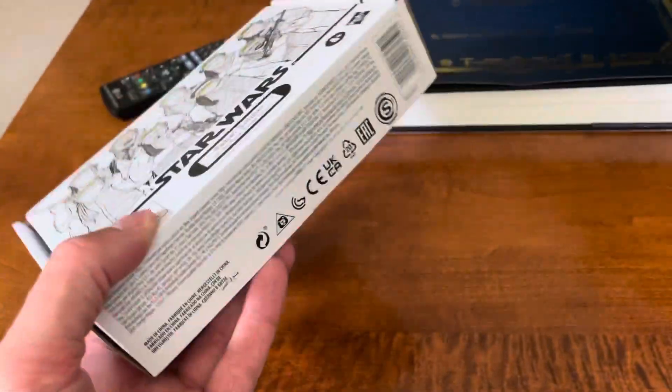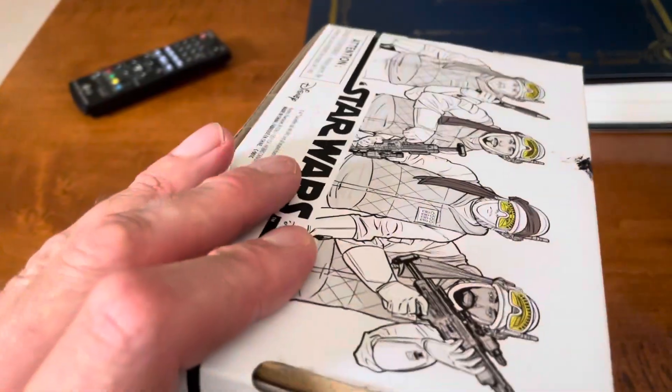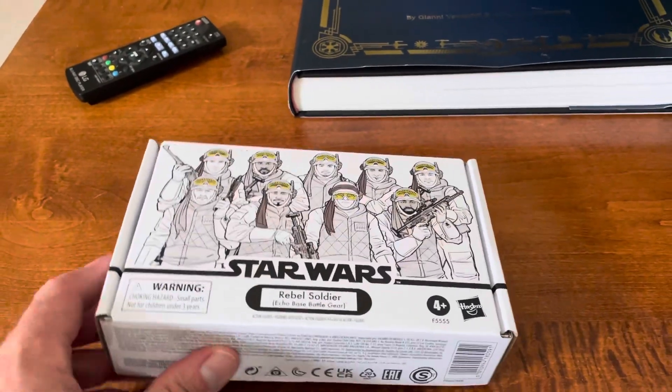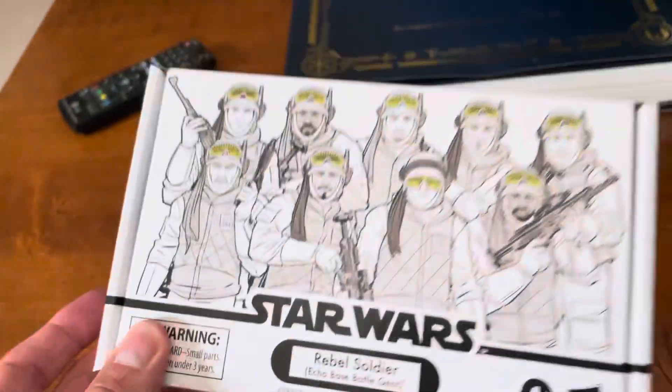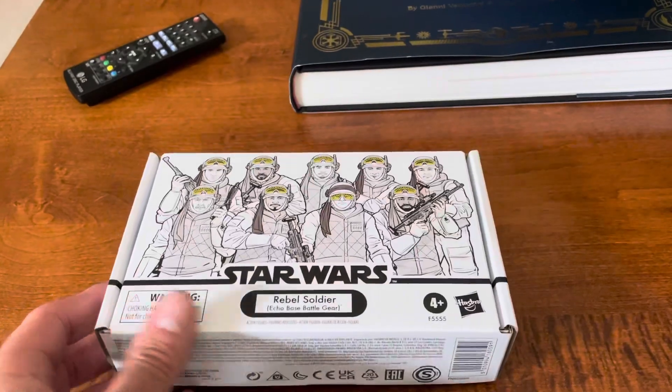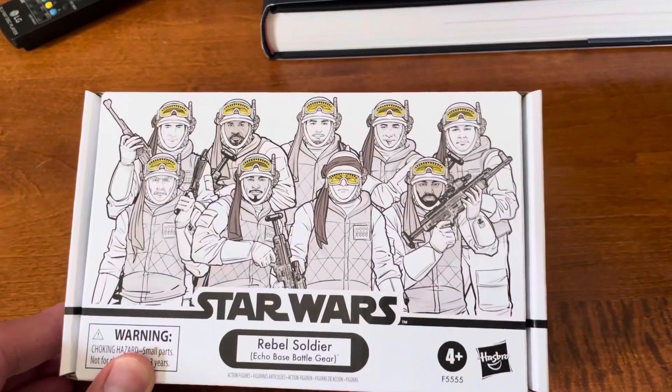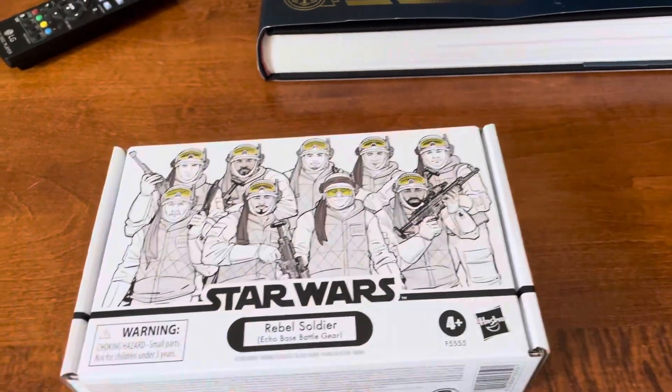Cool package here. I haven't opened it — the tape's still in. I'll probably open it at some point, but not today. Just wanted to show a quick glimpse of it. I'll post a picture of the stock image of what they look like out of the package. Cheers.